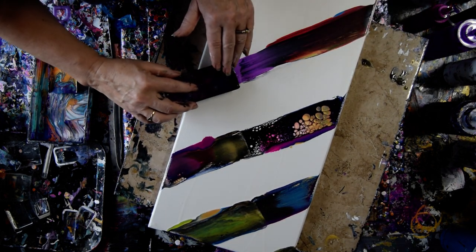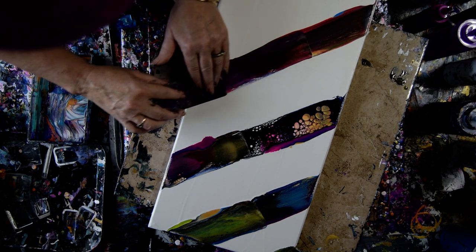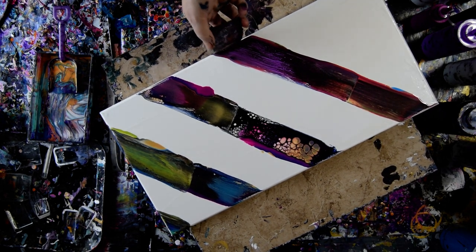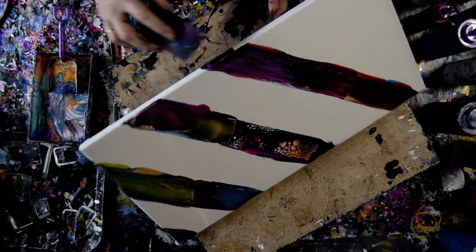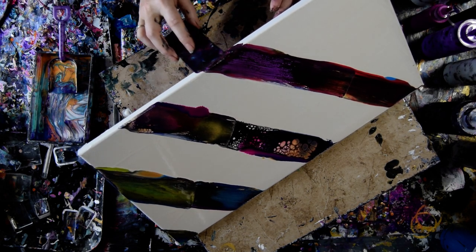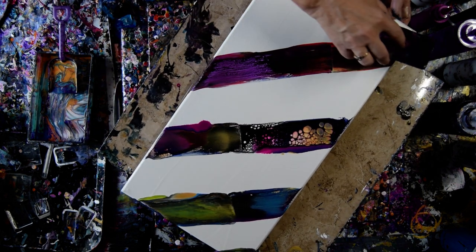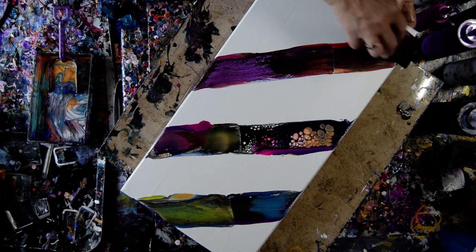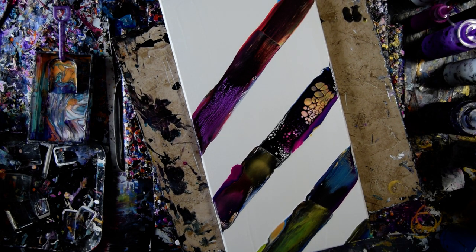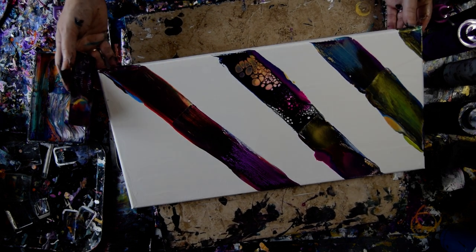Those are slightly risky colors, I admit. I am taking a chance. I'm just tipping it right up on its side, dragging my card down through. This might be really weird, but it might also be really cool.